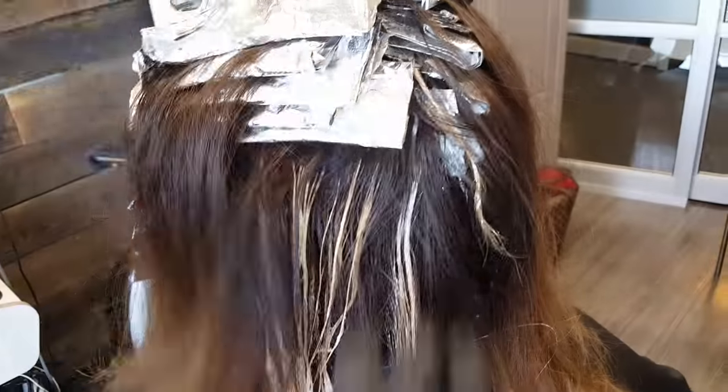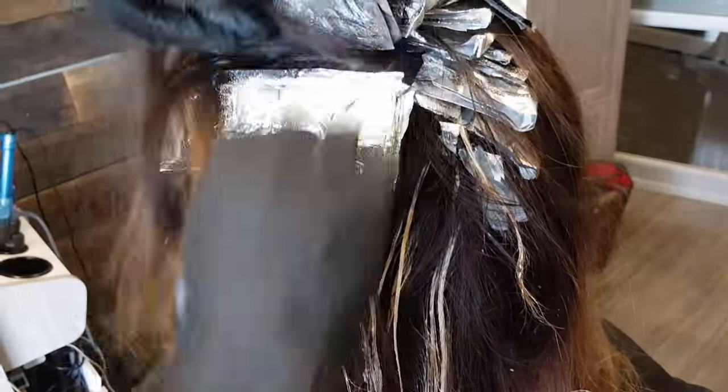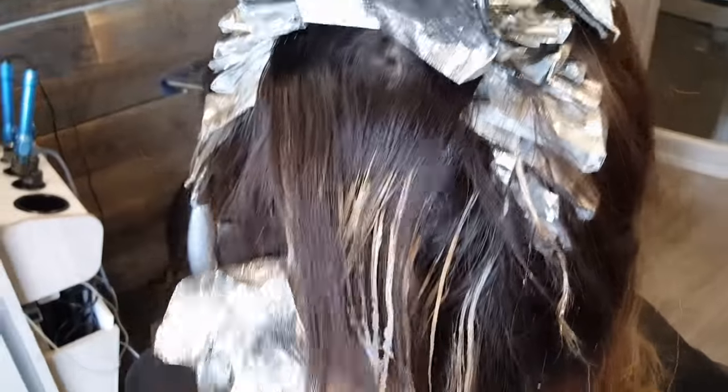Now I'm taking out all the foils, and we processed it to about a yellow. So I'll be doing some color melting — but first we're going to rinse all this out and then we'll start doing the color melting on wet hair.